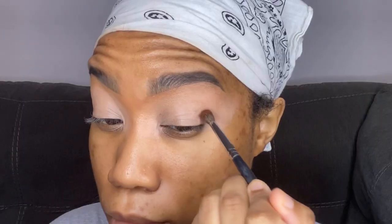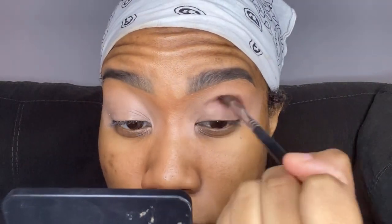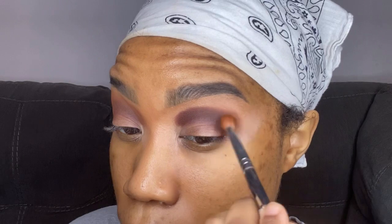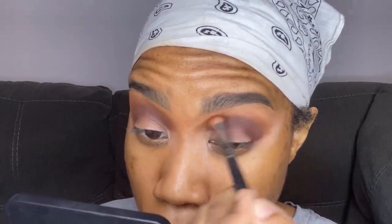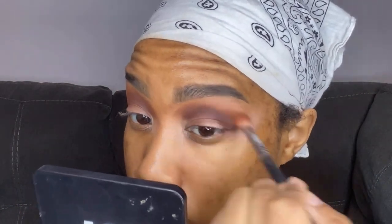So now I'm going in with my favorite, most used palette ever — this is the Juvia's Place Warrior 2 palette, and this is actually the only palette I used for this look. I'm going in with that dark brown shade first, using a Morphe M506 brush, and really just stamping this on my eyelid and creating the eye shape that I want. Then I'm going in with a lighter brown shade called Yodet, and I'm taking a Morphe M433 brush and blending that out on my skin.